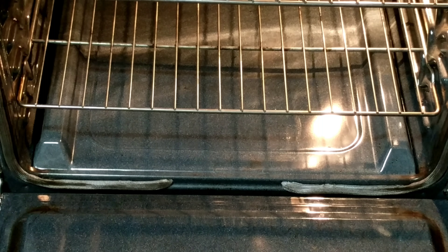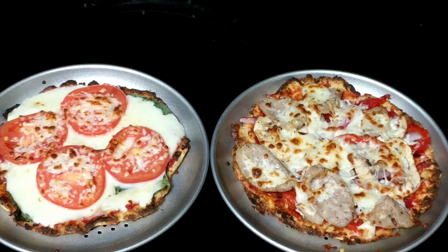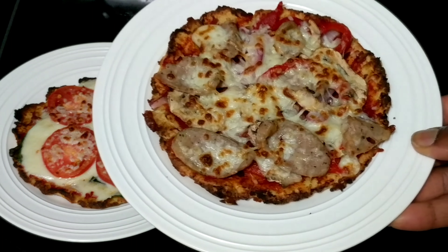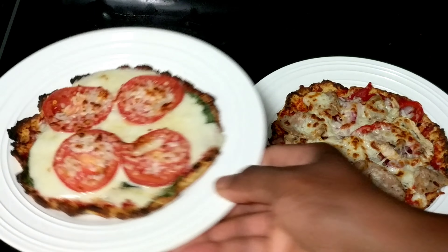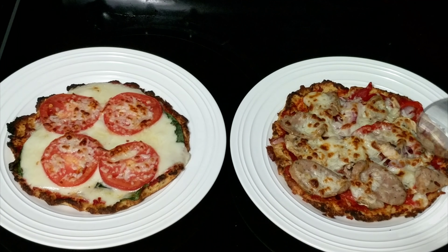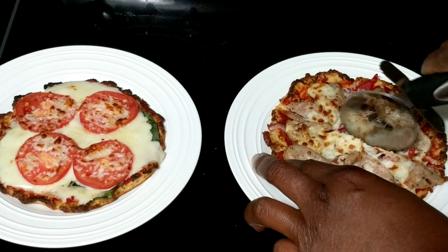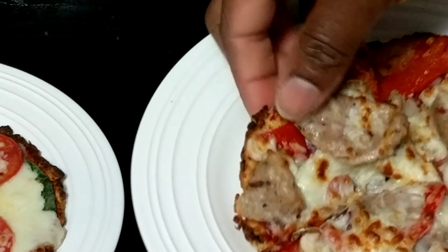Our pizzas should be ready to go — voila, there we have them looking good! I've made these before and they were quite delicious. You won't really miss the flour in the crust because these are actually really tasty. The toppings really do make the pizza. I'm going to slice into these for you so you can see how nicely they formed and how you can just hold them just like regular pizza.